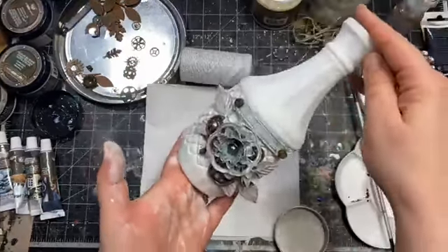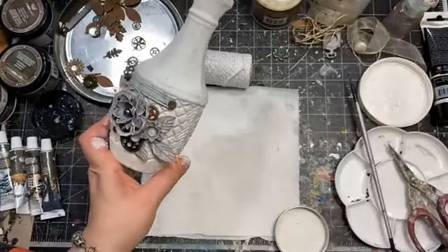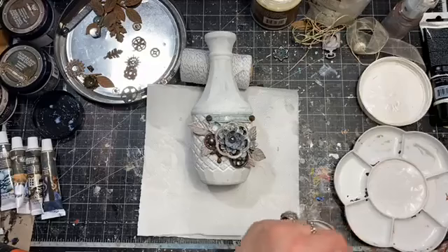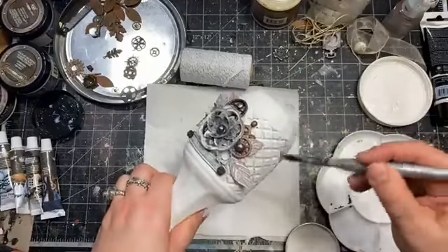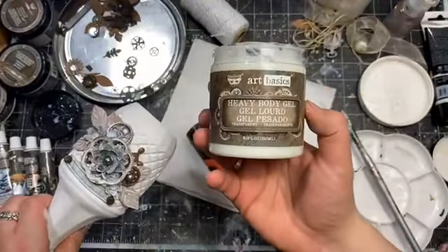Of course you can repeat a similar composition on the other side, but that means you'd have to dry it first, then hopefully put it on something fluffy to hold it in place, then work on the other side — so it's one level up when it comes to difficulty. Now with the heat gun or hair dryer we are going to dry our composition so everything stays in place and I can paint it. Please remember: heavy body gel is a gel medium — this is the one we were using for gluing. It's the product I made for Prima to create dimensional collage projects and help with gluing techniques. You can dry it with the heat gun or let it dry naturally.